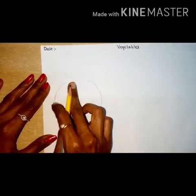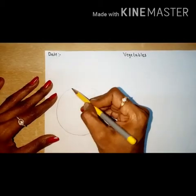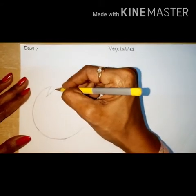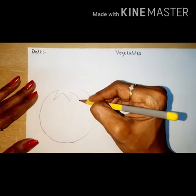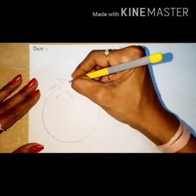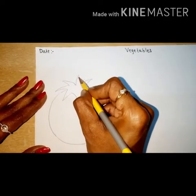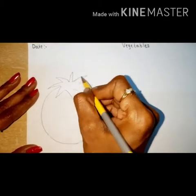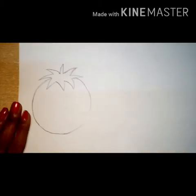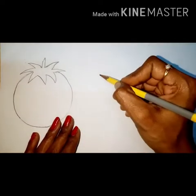You have to draw the circle but don't join here — keep some distance. Then again keep the pencil on the starting point and draw a zigzag line like this. Again keep the pencil on starting point, again a zigzag line. Both zigzag lines you have to join with a standing line like this. Children, tell me which vegetable is this?